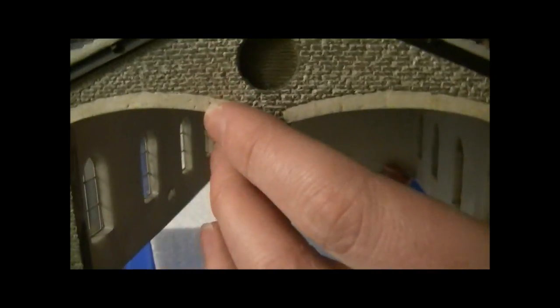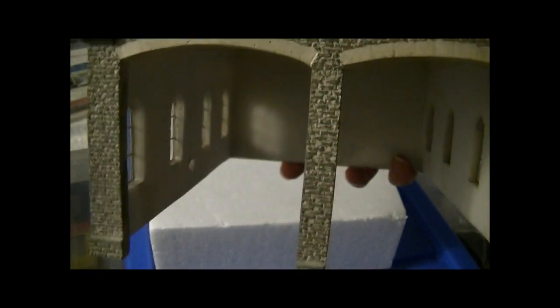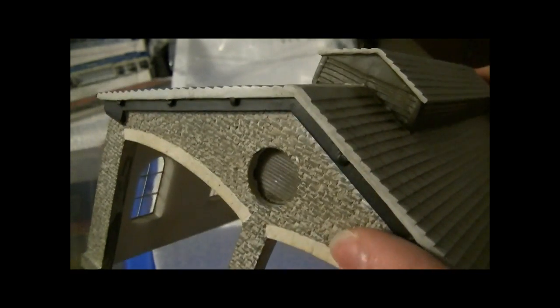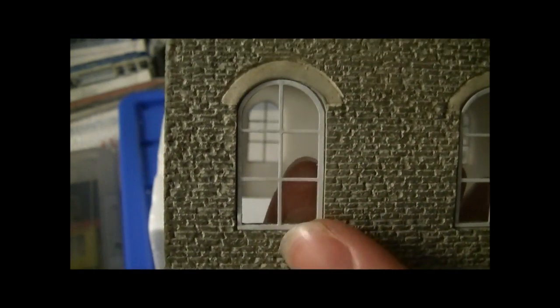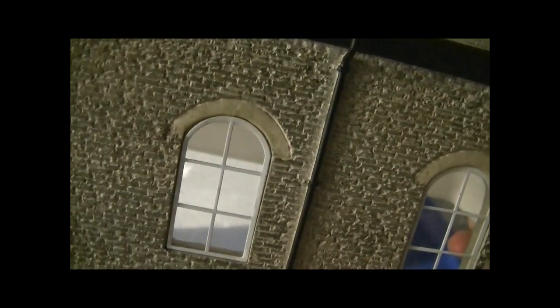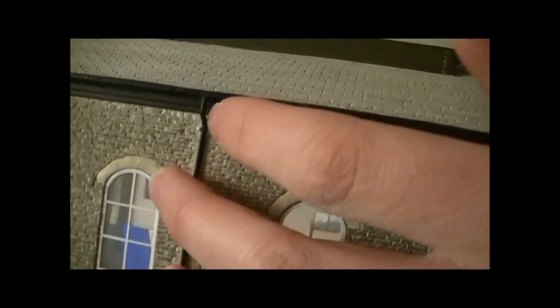One thing I could add that hasn't been added is smoke weathering - the front of the building would probably have had a lot of smoke going up it from the engines passing underneath and being stoked up in there, so maybe I could weather that in. Moving on to the sides, we've got the beautiful brickwork again, and these really well captured windows which are all separate and see-through - they look like they've been separately fitted and glued in. There's also a lovely drainpipe which appears to be moulded down the side, but at the top it is actually separate.